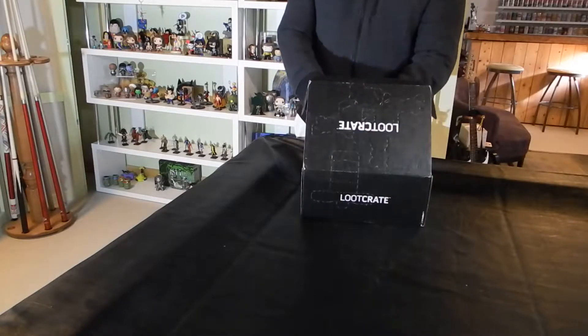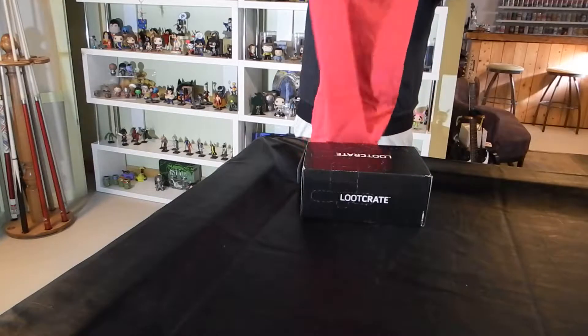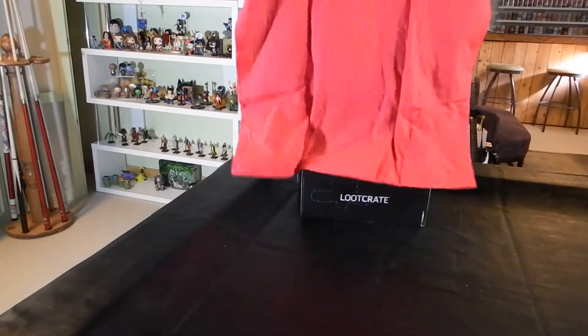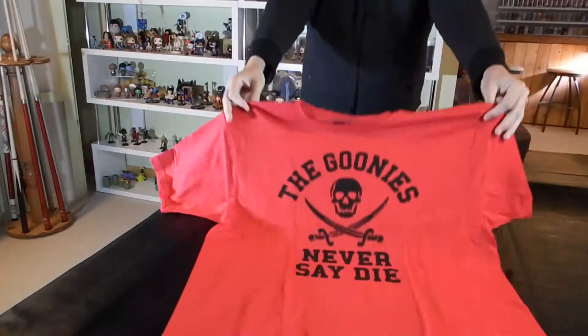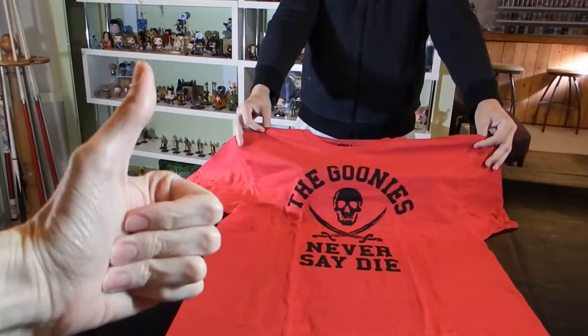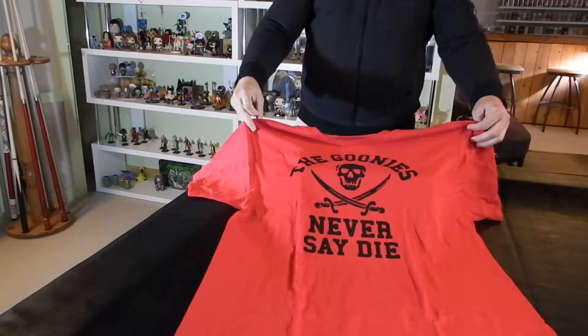I see a t-shirt. It's a bright red t-shirt — it's a Goonies t-shirt. 'The Goonies never say die.' Skull and crossbones. Cool t-shirt, simple but straightforward. I like it.